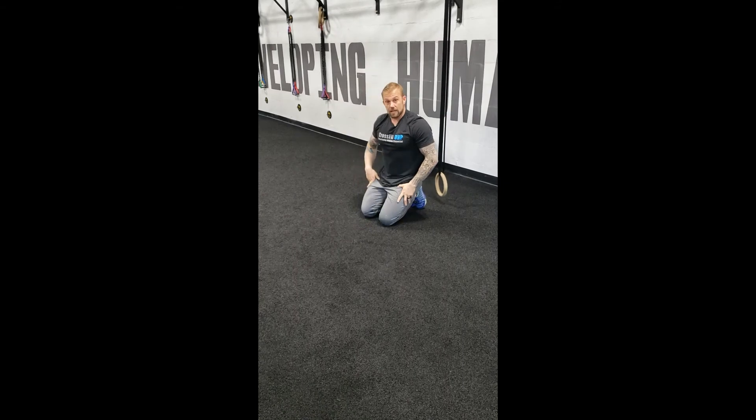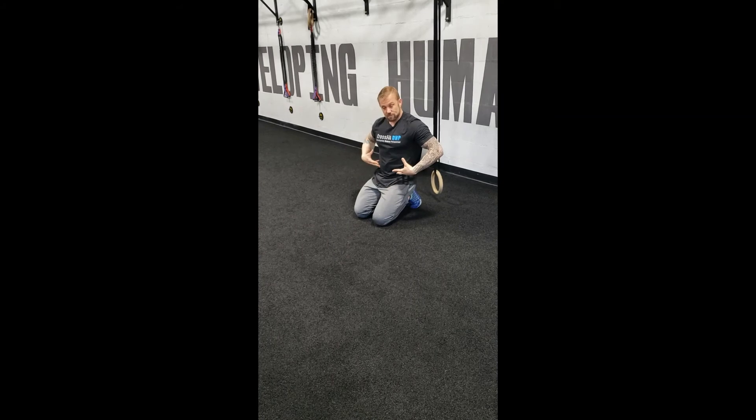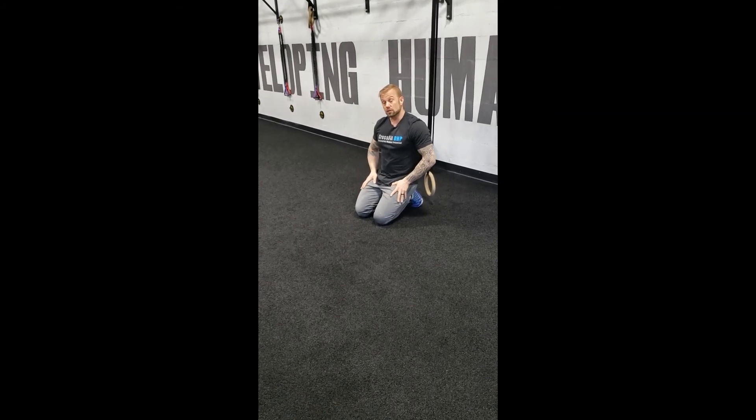It's super great for stabilizing the shoulders and building core strength through the shoulders as well as the midline of the body. It also engages your quads pretty well too — it's a good, good burner.